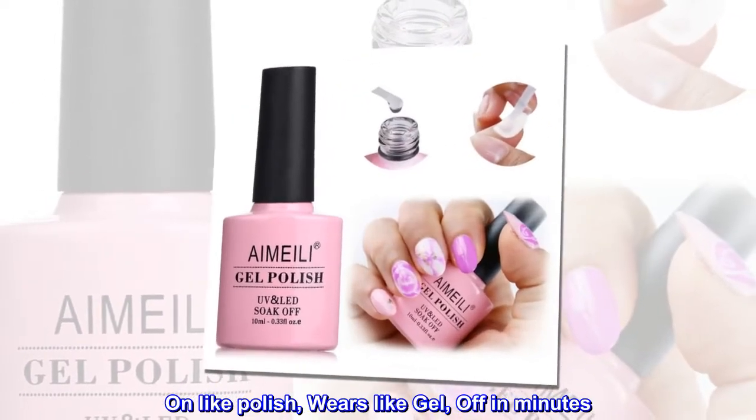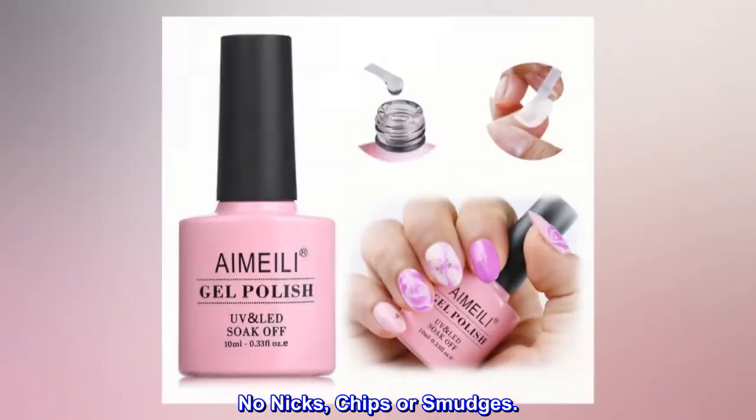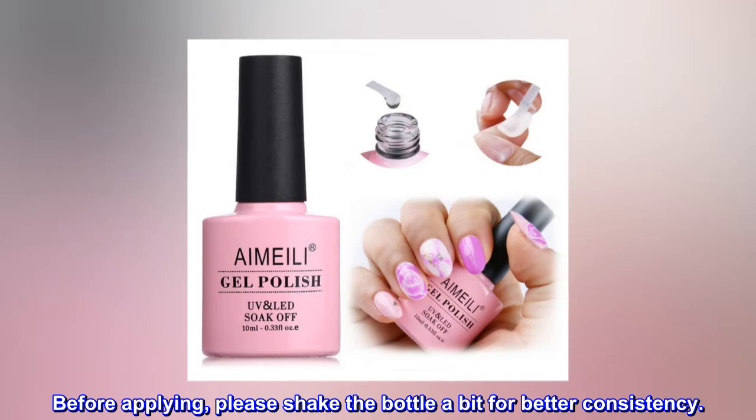Unlike polish, wears like gel, off in minutes — no nicks, chips, or smudges. Before applying, please shake the bottle a bit for better consistency.